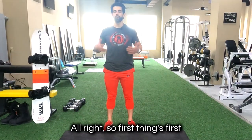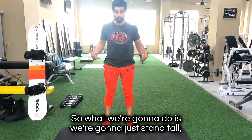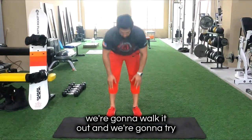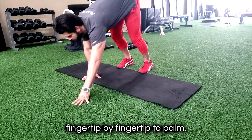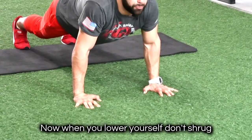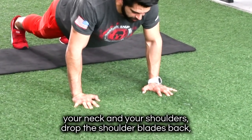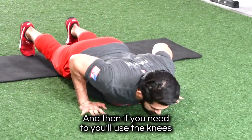All right, so first things first, we're gonna do the inchworm push-up. What we're gonna do is stand tall, walk it out, and try to stretch our hamstrings. Get the hands fingertip by fingertip to palm. We're gonna go into plank. Now when you lower yourself, don't shrug your neck and your shoulders. Drop the shoulder blades back and lower your body down.